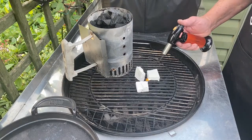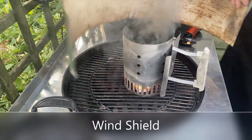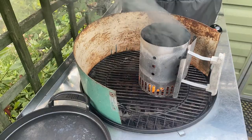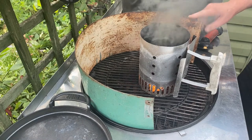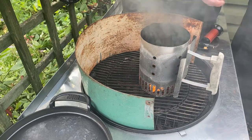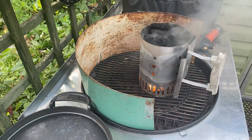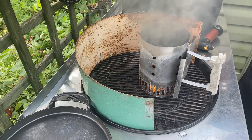Let's get our chimney started. We'll leave that now about 15 minutes or so and then it should be ready. This windbreak I use a lot — if it's really windy, it stops air from blowing too much on the bottom and not letting it come upwards, which makes a difference and gets it burning quicker.